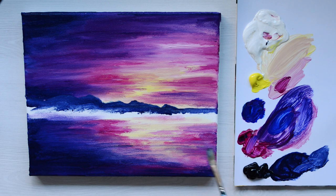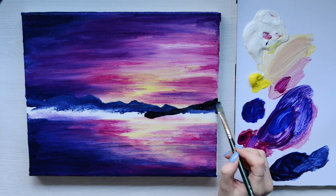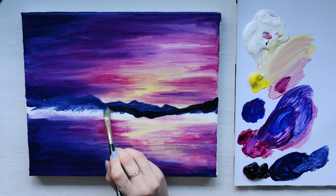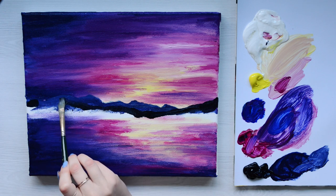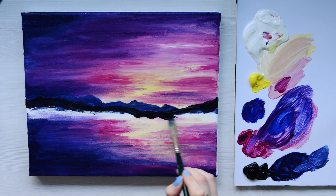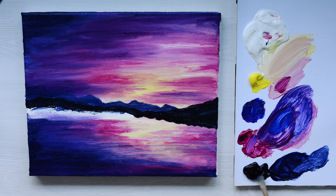Now I'm going to go in with Payne's Grey to add in a foreground layer, and this is just going to overlap that a little bit. I really love how dark the Payne's Grey looks because it's not as harsh as black, but it also really brings that deep contrast — especially when put against that really pale yellow, it just really pops.